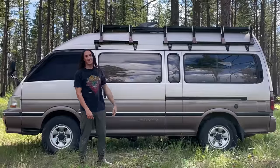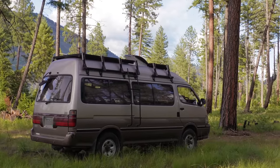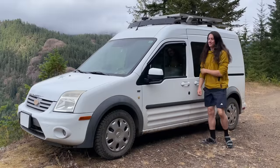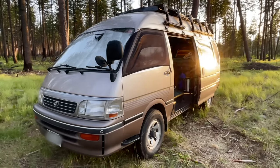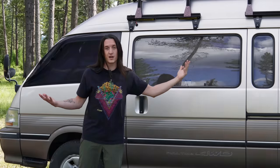Hi, this is my van. It's a 1996 Toyota Hiace. I've lived in this van for five months now. Before I had this van, I lived in a Ford Transit Connect, and I learned a lot from both converting and living in that van, and I applied those lessons to the conversion of this van, making it the ultimate adventure van. So let me show you around.